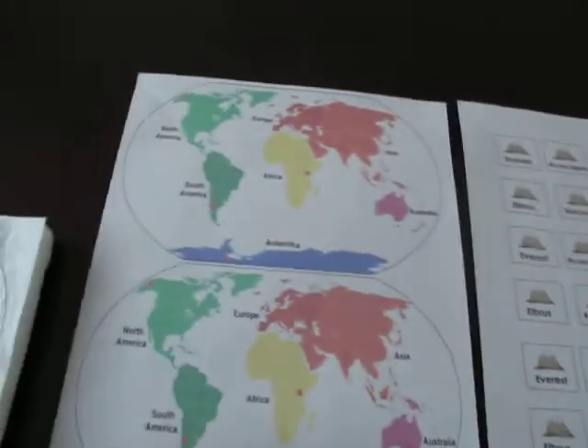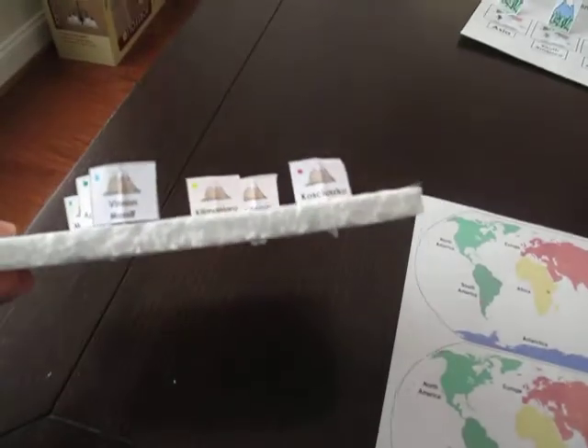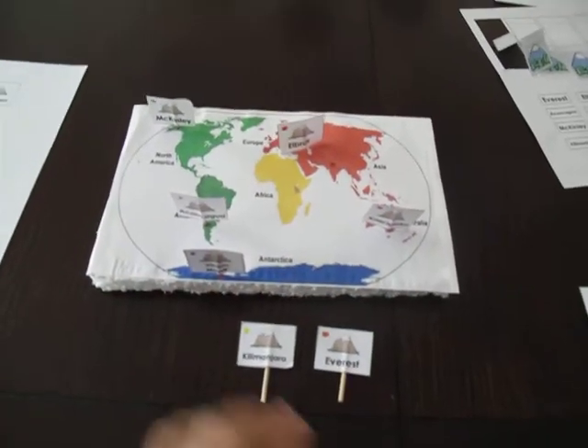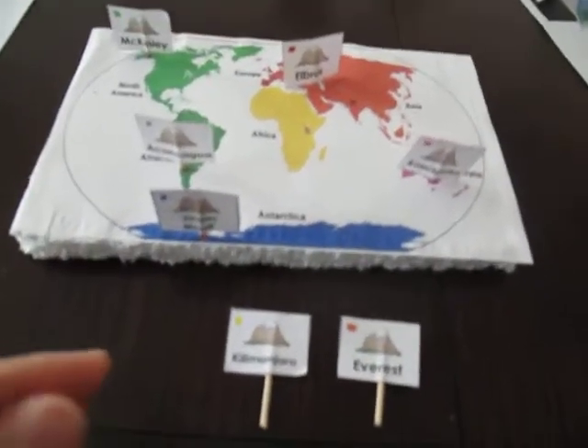The map, you're going to mount onto a piece of styrofoam. You just glue the map on a piece of styrofoam, and once you have that, you have the mountains on toothpicks and the map on the styrofoam, and then you just get ready to have fun and play.